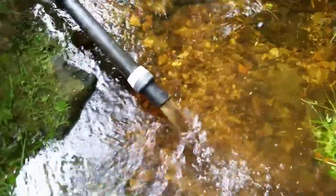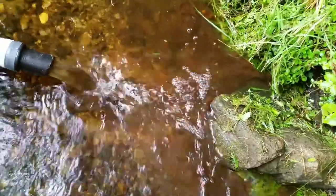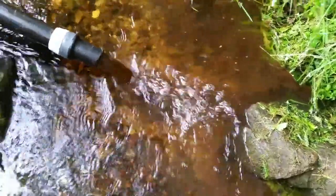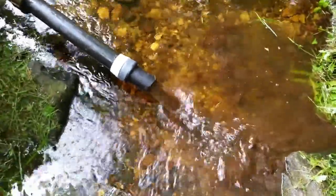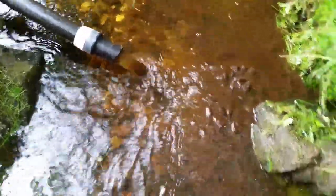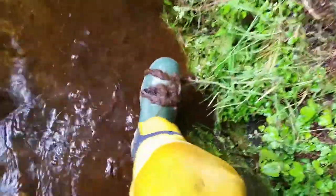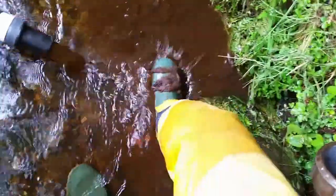We're starting to get some big lumps of peat coming out there now. You can see it muddying up the water. See all this peat? This is the problem — this is what we have to clear out. That's blocking up the pipe.